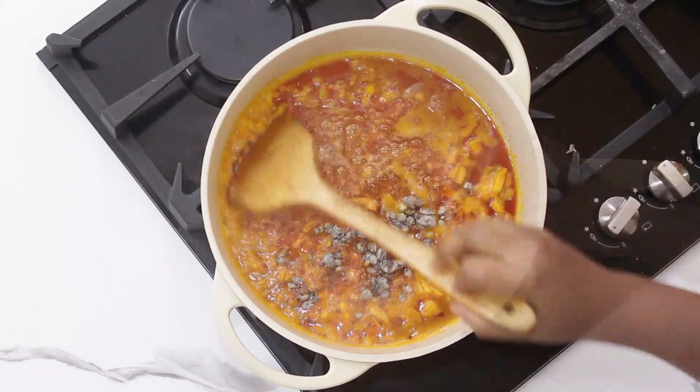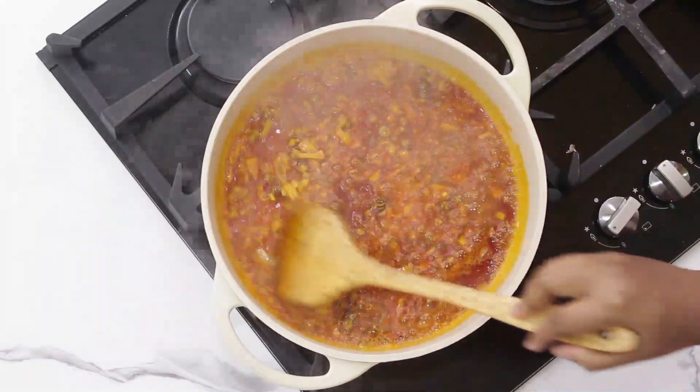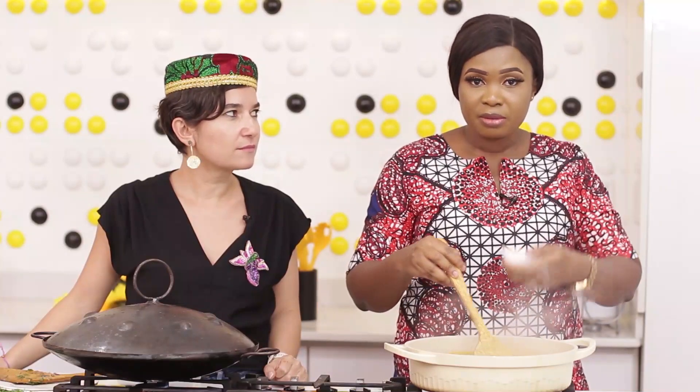The iru will go in. You can be generous with it — this iru is very nutritious, it's good for your eyes. It's fermented so it's good for your guts as well, your stomach.